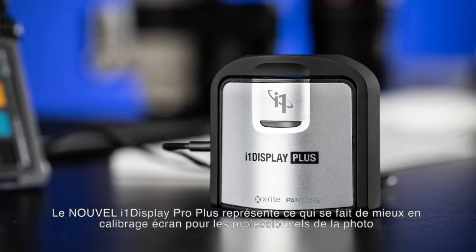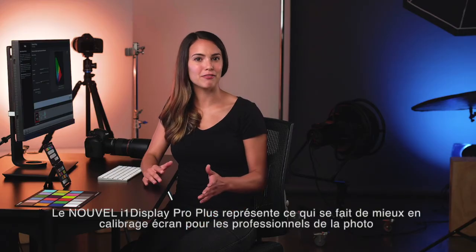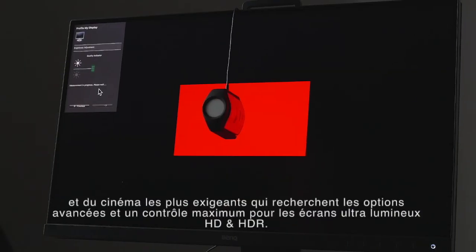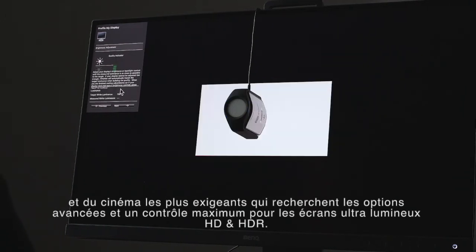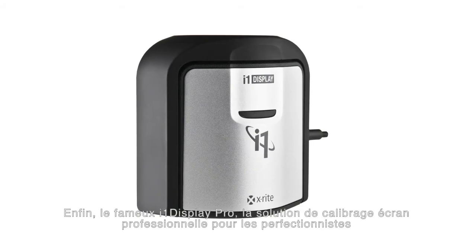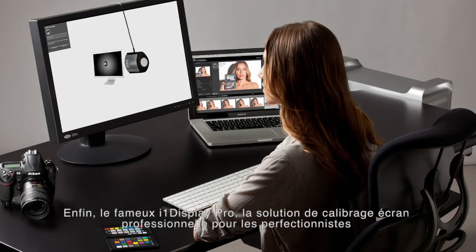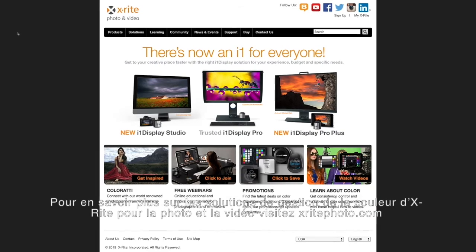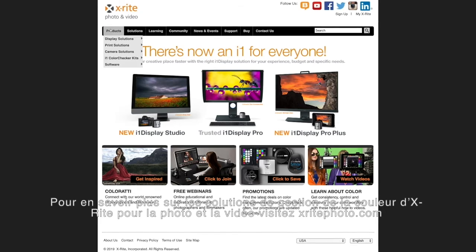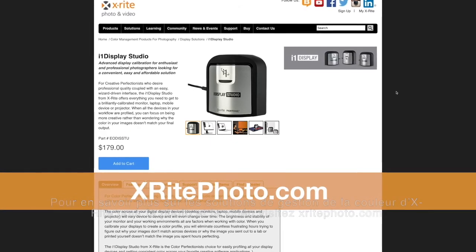The new i1 Display Studio is an advanced display calibration solution for enthusiasts and professional photographers looking for an easy and affordable option. The new i1 Display Pro Plus is the ultimate display calibration for the most demanding filmmakers and photographers looking for advanced options and maximum control for super bright HD and HDR monitors. And i1 Display Pro is the professional display calibration solution for discerning color perfectionists looking to balance speed and control. Find out more about all of X-Rite's color management solutions for photographers and filmmakers at x-ritePhoto.com.